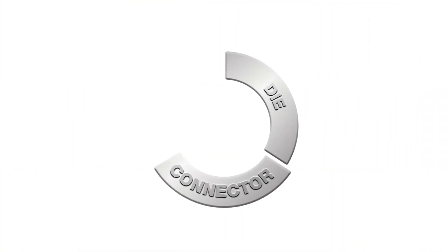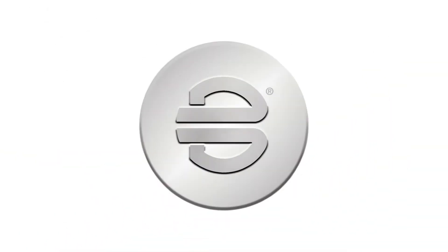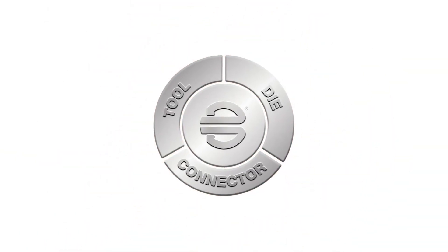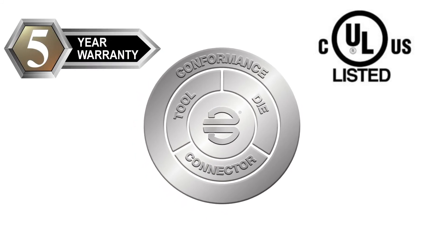The Burndy engineered system of coordinating dies, connectors and tools is a CULUS listed guarantee. If you use our connectors with our tools and dies, we stand by that connection with our five-year warranty and support.